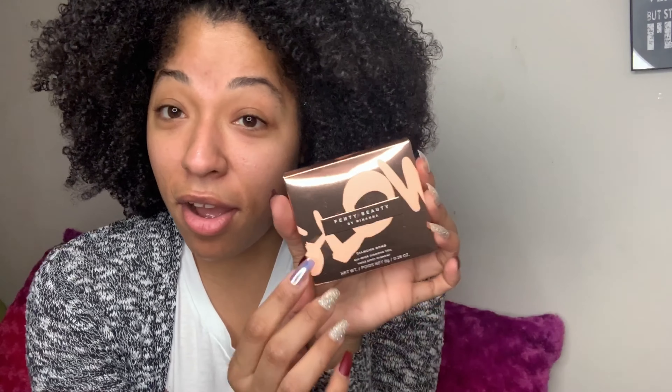We have the Fenty by Rihanna diamond balm. I'm excited to show you guys. I'm gonna show you on my hand since I just put that Supergoop on my face and I don't want to mix them. This is what the packaging looks like — I'm always afraid to drop these things because they can crack, and I've had that happen before. Oh, it's so pretty.